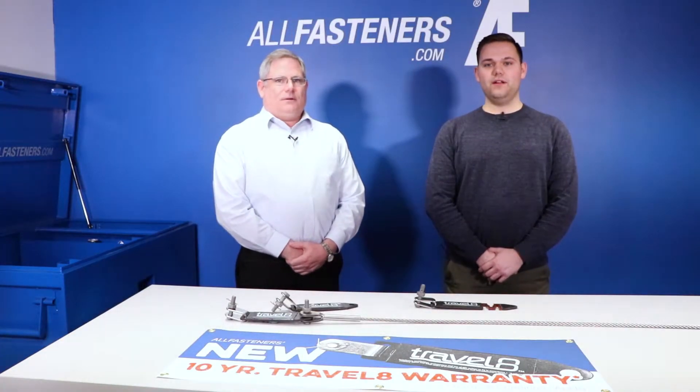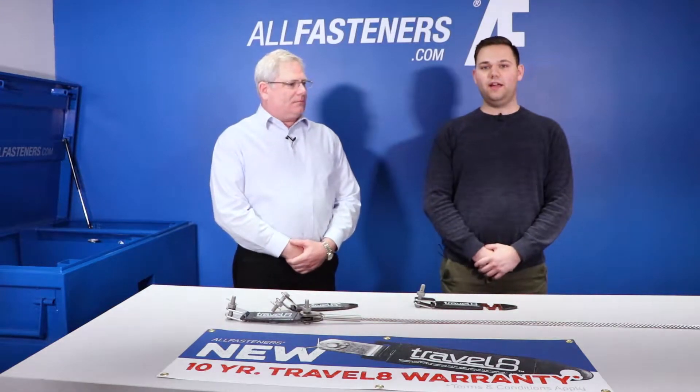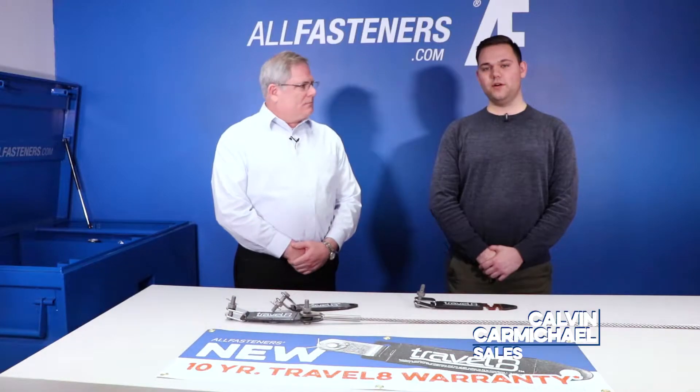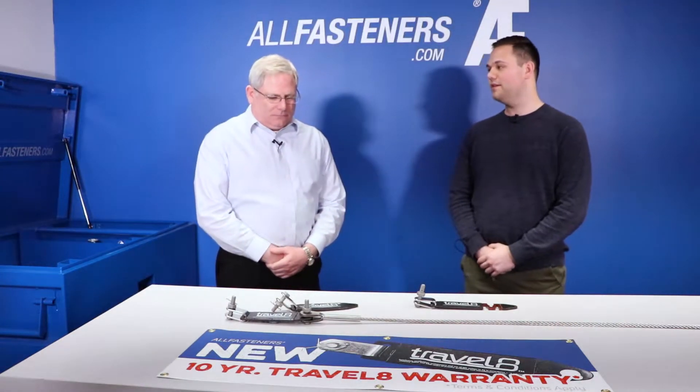Welcome back to another rendition of At the AF Desk. Today I'm joined with one of our salesmen, Bruce, and we are going to be talking about the Travel8 Energy Absorber, which is included as part of our Safety Climb System. We can see a few things here on the table — tell me some more about this product.